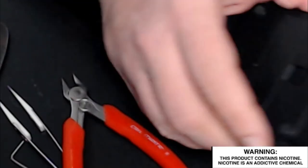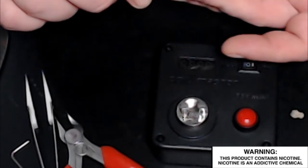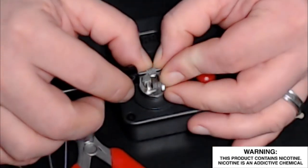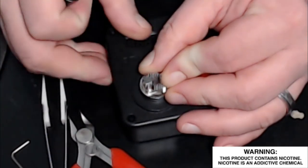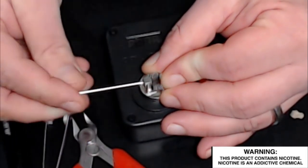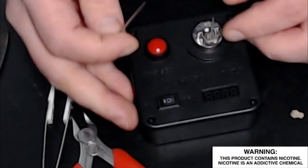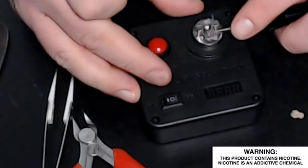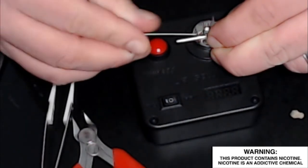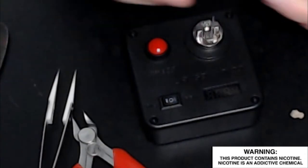Those wires will stick in your feet, your hands, or your animals' feet, so be careful. Now we'll do the second coil — same thing, just on the opposite side. Bottom of one, top of the other, bring those in, put it out of the way so I can tighten them up. Okay, those are snug.